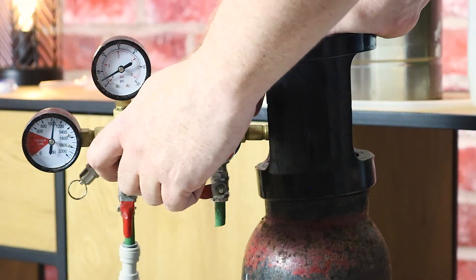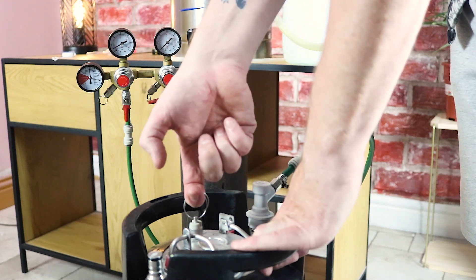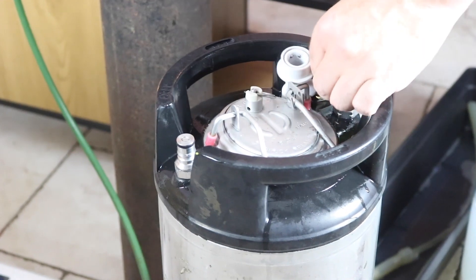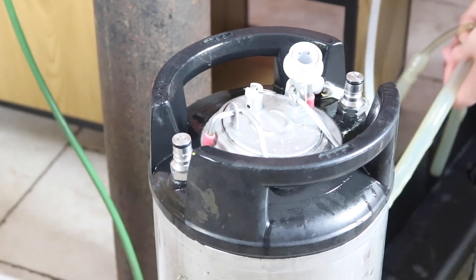Then disconnect the transfer line and purge the keg. Pressure the keg to 5 psi, knock off the gas, and then vent it through the lid. Because CO2 is heavier than oxygen it will drop to the base of the keg, pushing out all the oxygen in the headspace, leaving a sanitised keg filled with only CO2.